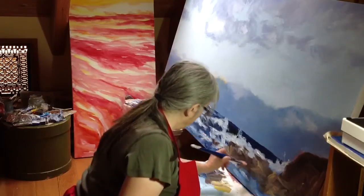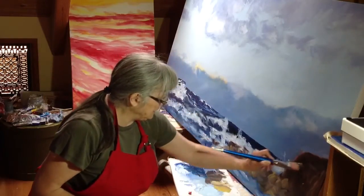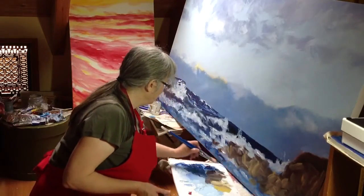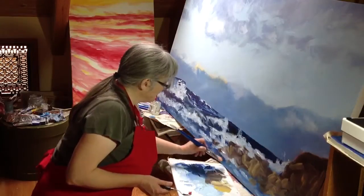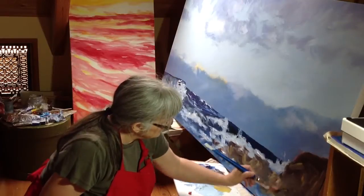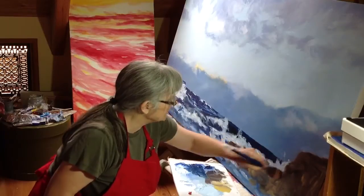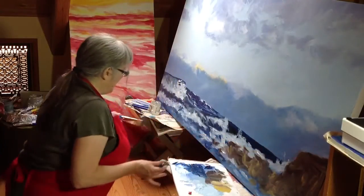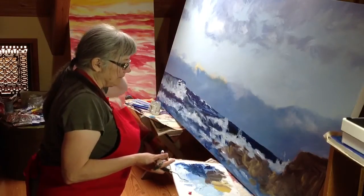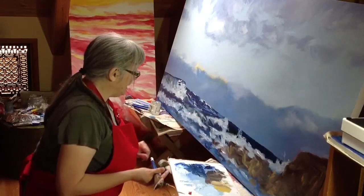Just starting to get the feel of this — it's not very solid looking yet. So what I need to do is go to my reference image and grab a smaller brush and start making some more definite shapes in here. Of this painting, this is probably the area that will be most precise, giving the viewer something to lock onto to be able to read the rest of the painting.